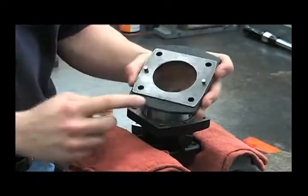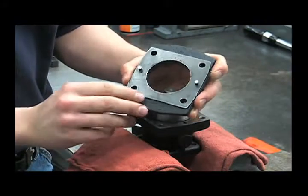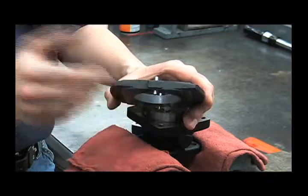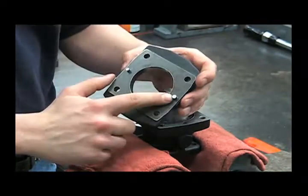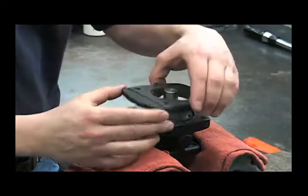Notice there's a number stamped into this housing that will help you identify which hydraulic motor model you're working on. You can also measure the thickness of this housing and use that with your owner's manual to identify which model it is. Notice there's a big pin and a small pin on here to keep you from installing it incorrectly.